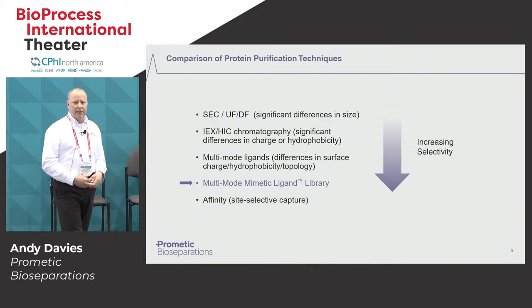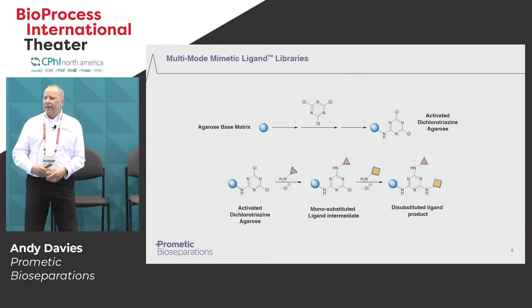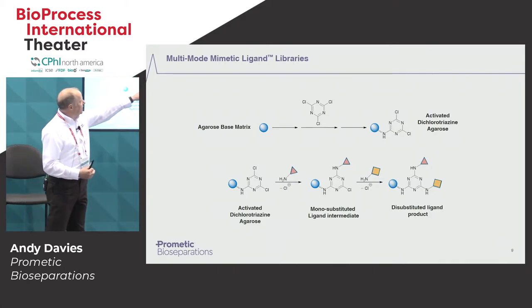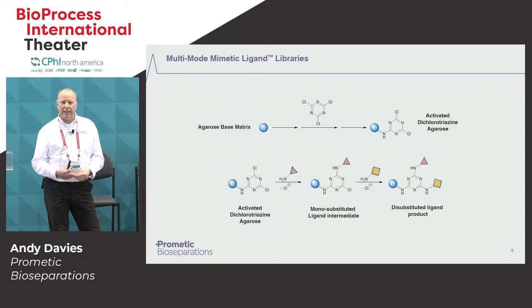Going back to the slide highlighting the difference in selectivities, we believe that the multimode library fits in between affinity and the commercially available multimode ligands because of the diversity of the library. The library is built on an agarose-based matrix with an attached triazine group, and on the arms of the triazine group we can attach different chemical entities to give the ligand both an ionic and a hydrophobic capability. Prometic are very experienced with the triazine chemistry — it's a very stable and very reproducible chemistry, and it also gives you a ligand that's very caustic stable. In terms of the lifetime of this resin, you can use it repeatedly, clean it with up to one molar caustic, and get one to two hundred cycles out of this resin before you need to replace it — as opposed to something like protein A, which has a much more reduced lifetime.